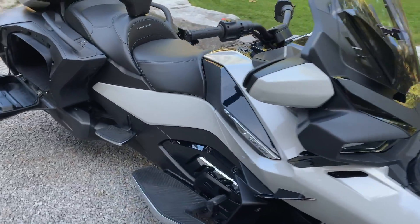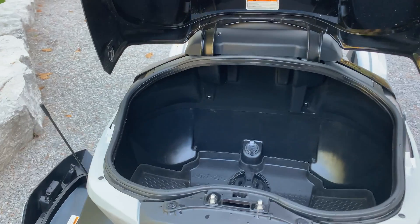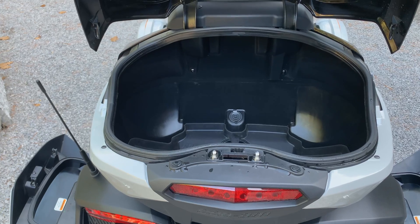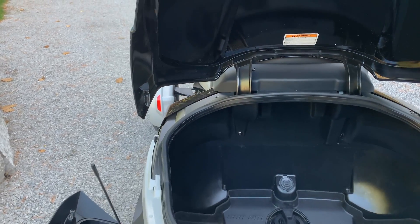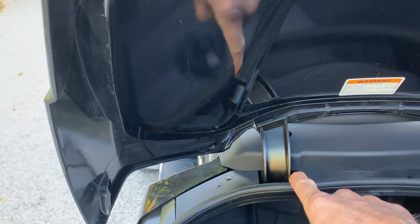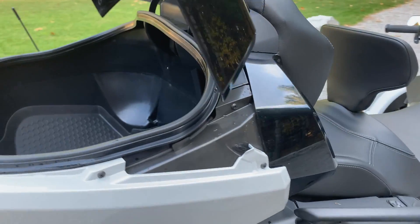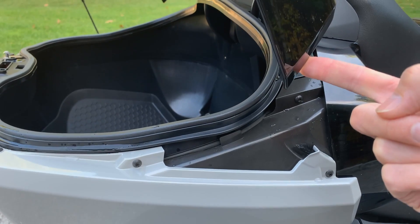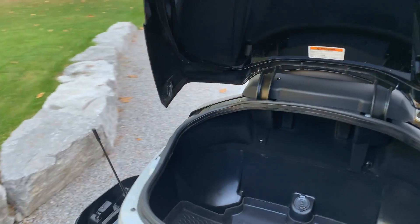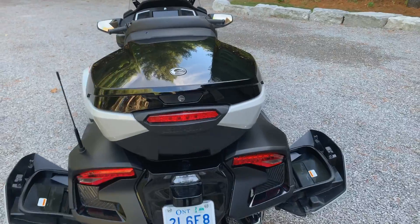Walking around to the back of the bike — the rear top case is about the same size as on the F3 but has been refined quite a bit. The F3's lid was pretty flimsy when you moved it side to side, and there was also a little latching mechanism you had to deal with when closing it. Aligning the edges was always a bit hit and miss on the F3. On this one, you just close it and it's latched all the way — much simpler.